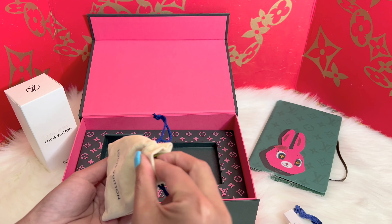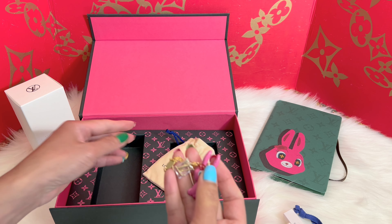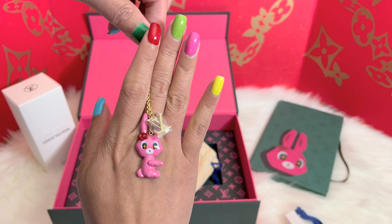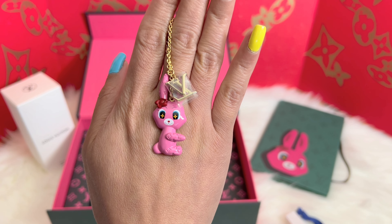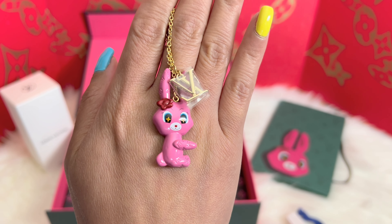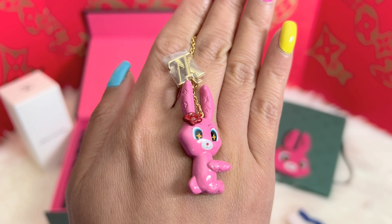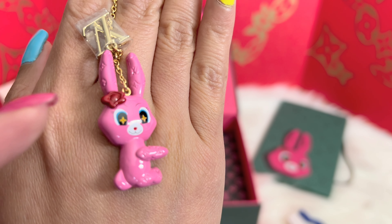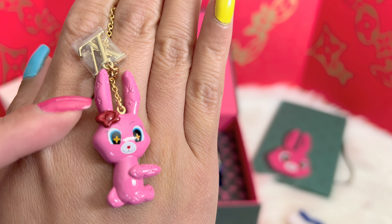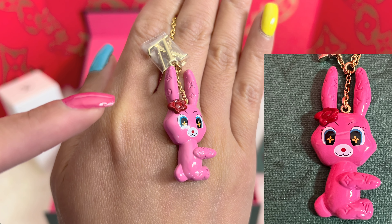Oh my gosh, I am so excited — it's because of the charm! This is the charm for Spell On You. It is the rabbit. Let me show you a little detail: the rabbit's eyes have the Louis Vuitton fleur-de-lis right there. I'm not sure if my camera is picking it up.